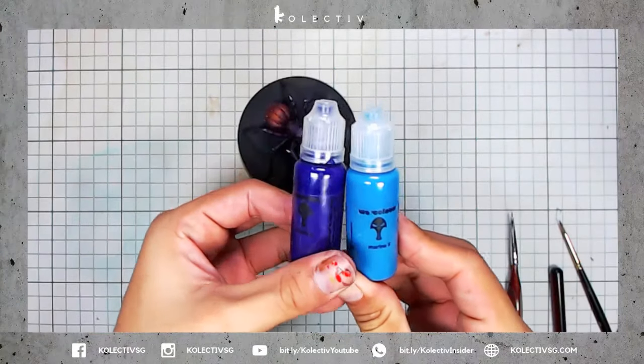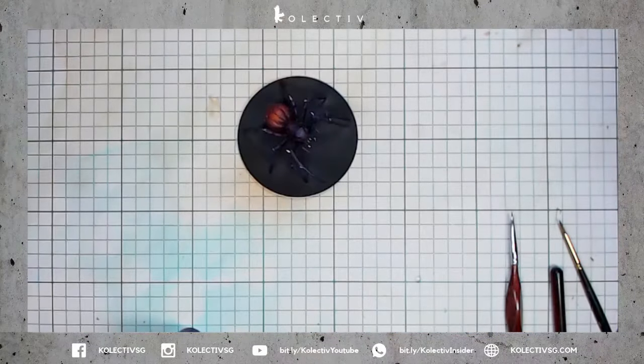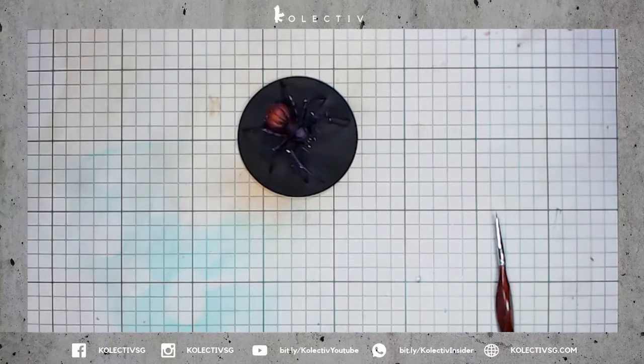I'm going to try to add more detail to the model. I'm going to use a mix of War Colors Violet 4 and War Colors Marine 3 for this step.